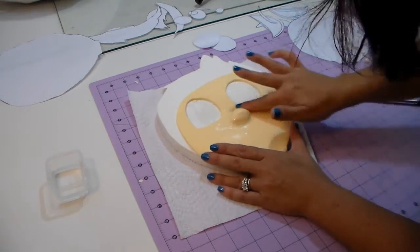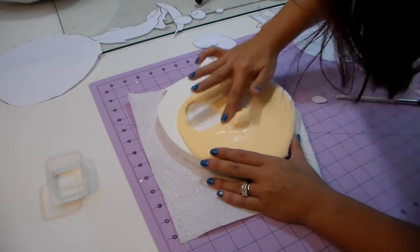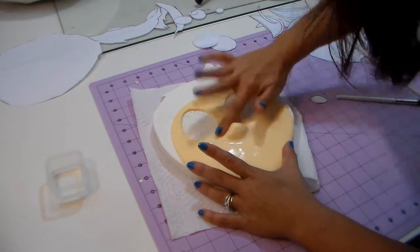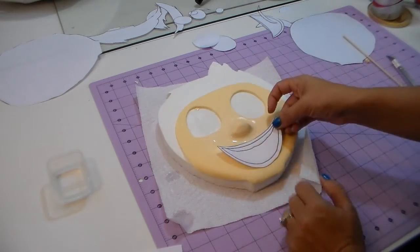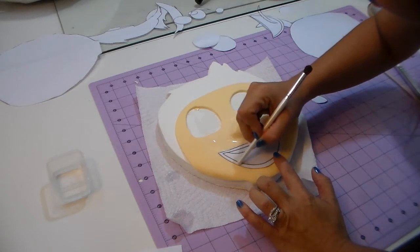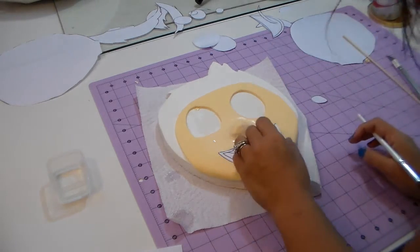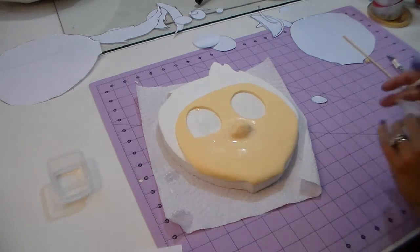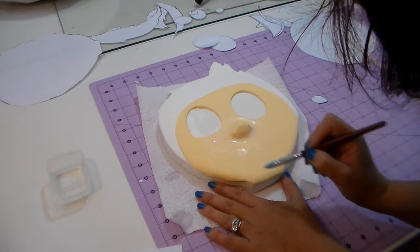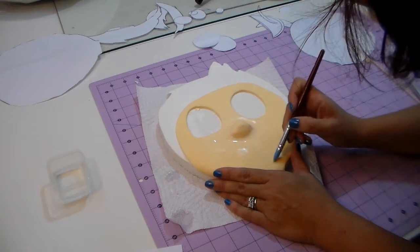Whether you're using clay or fondant it's the same step. You can use a little Crisco too, but I think water works fine for both. Now I'm gonna mark the smile — I cut my template and I'm just marking with the back of a paintbrush or makeup brush. I'm marking because I want to know where it's gonna be. I can see the marks up close and now I can mark her smile right there.